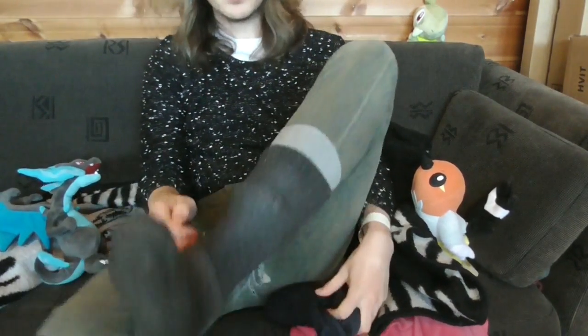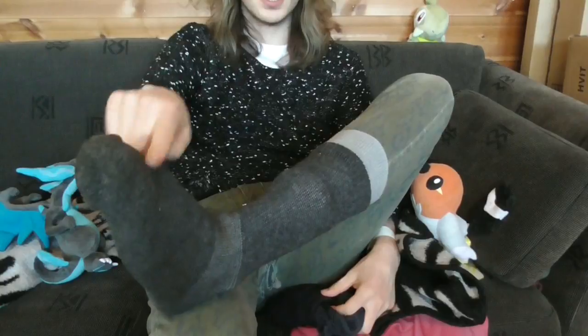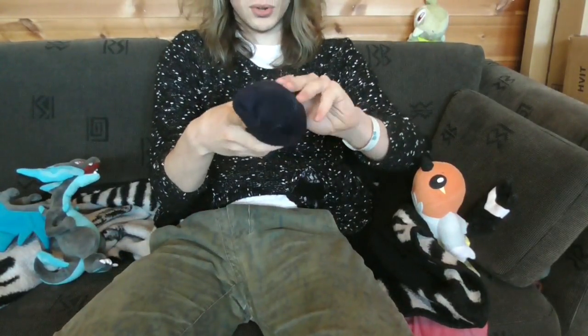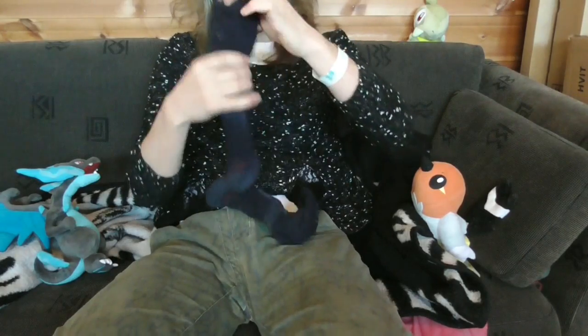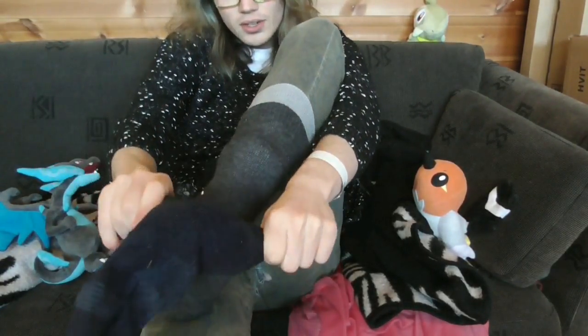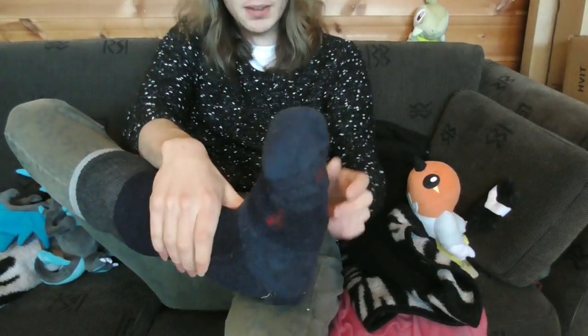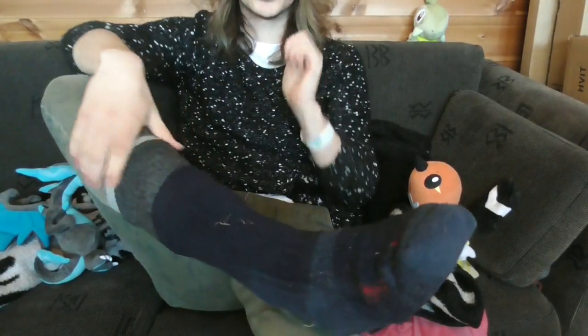This is not enough either, so you're going to have three pairs of socks total — one very thin sock and two thick socks. That certainly does it. And now I'm actually ready to take you out on a journey.